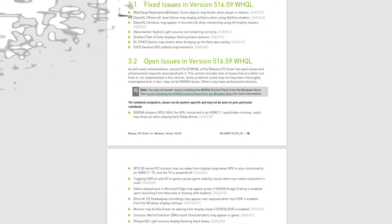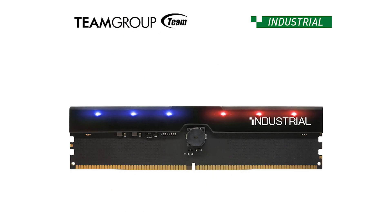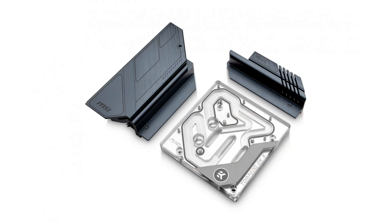In episode number 92 of the ASAP Tech News, we talk about the latest NVIDIA graphics card drivers, the Acer X670E Tai Chi motherboard, a new Team Group server DDR5 RAM kit, and EK Waterblock announces a new waterblock.